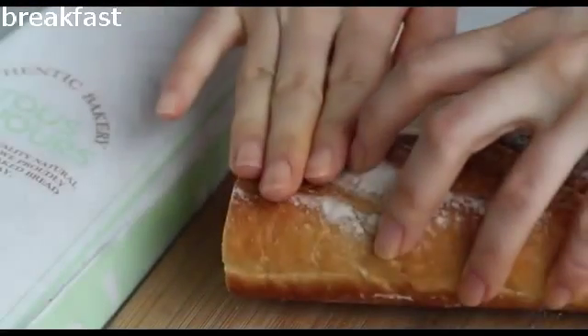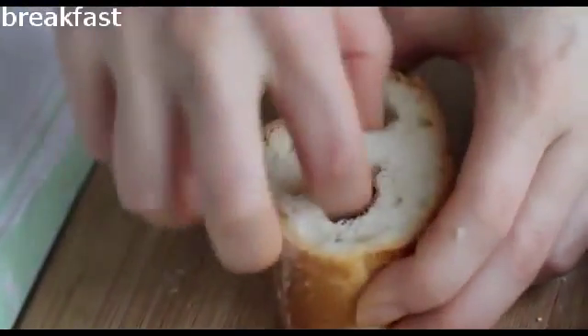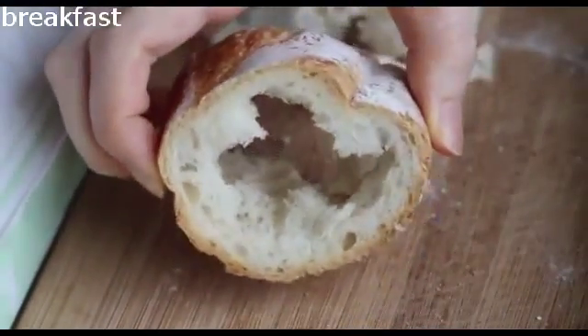First, cut the baguette and make a hole. But don't remove all the white bread inside — just like this. And set aside.